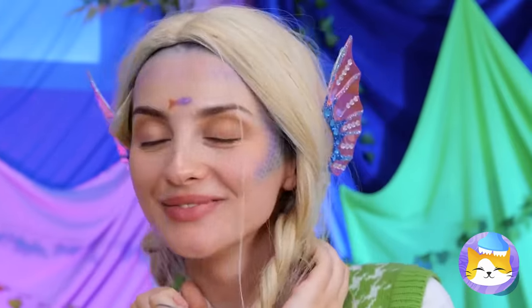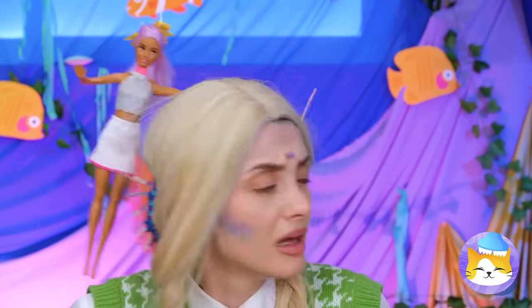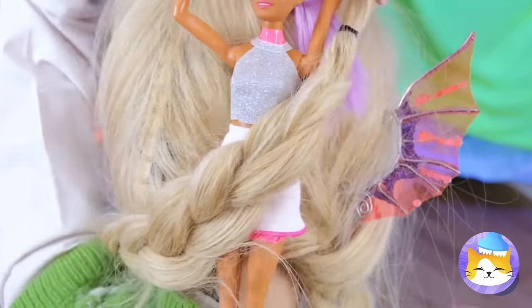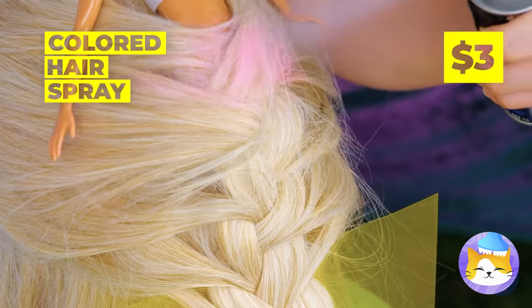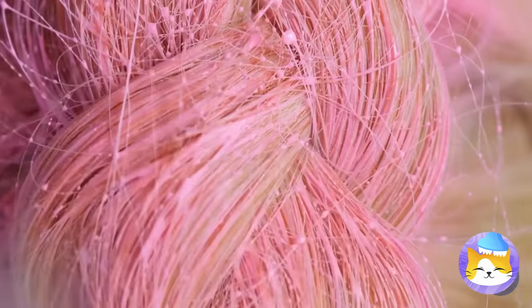Why not make one for each ear? Dolly came down for a swim — I think she wants to be a mermaid too. That's an easy fix. Why don't we color that tail? Coral pink — or is it more salmon?